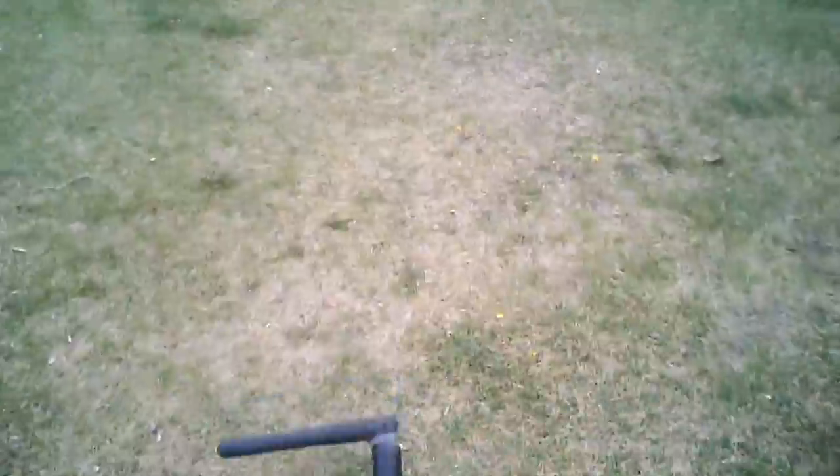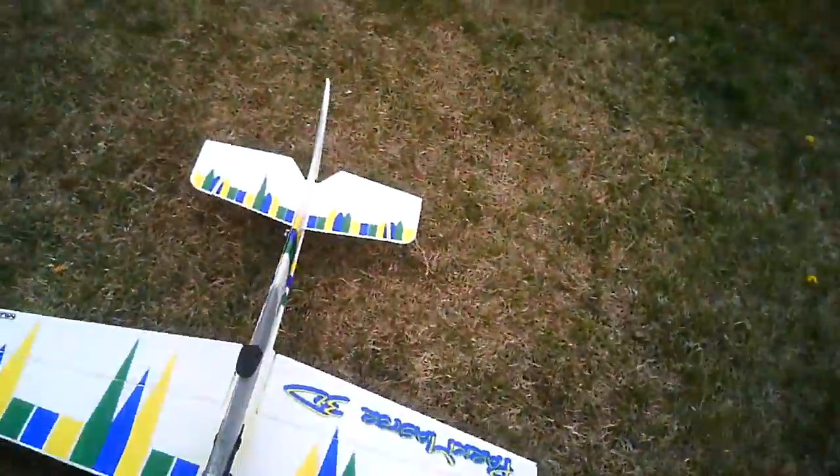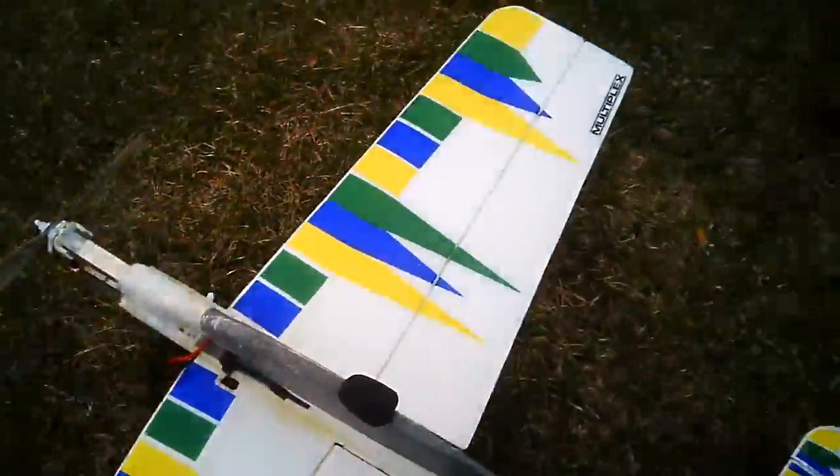Dave crashed his Catalina the other day. Oh, he was telling me he cracked the hull or something like that. Yeah, that's why I don't like the fiberglass planes.